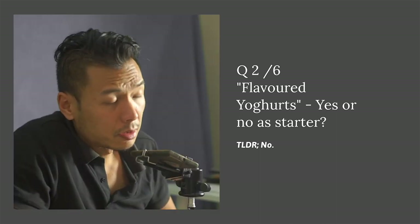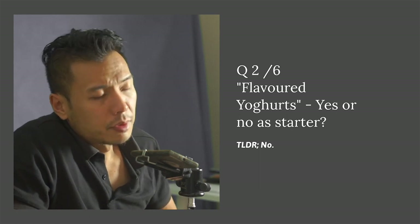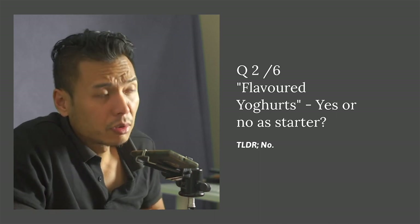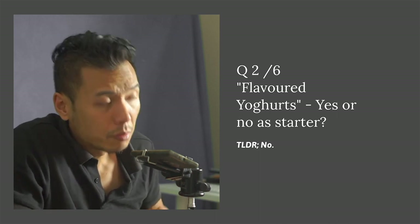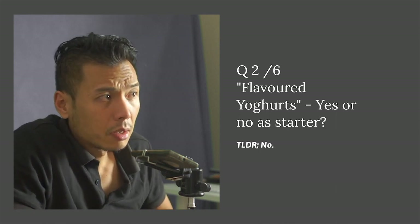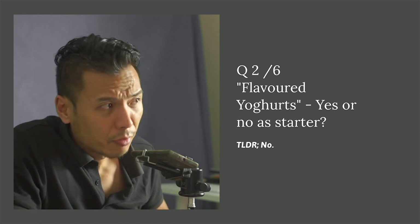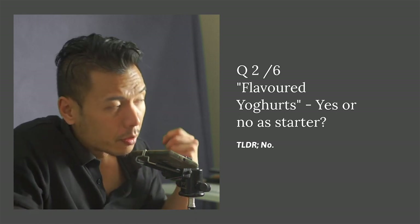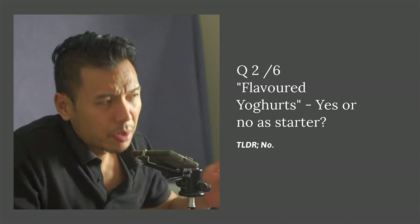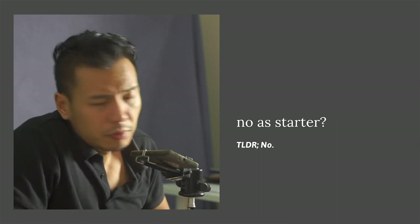Regarding whether one can use flavored yogurts as a starter — long story short, this author would say no. It is generally not recommended, because the additives, thickeners, or inherent flavoring from a flavored yogurt starter will likely bleed into the final fermentation product, which is clearly not what we want.